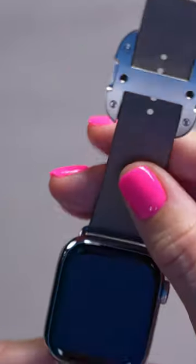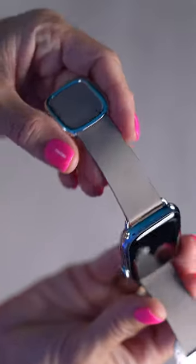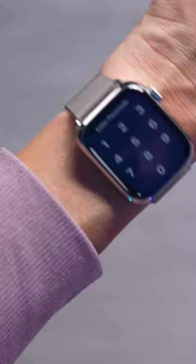This is the stainless steel Apple Watch Series 9 — check out the modern buckle. This is the new fine woven Apple Watch band. Ooh, that's a nice fit. I really like this, it's really pretty.